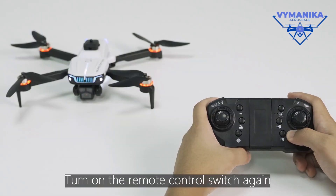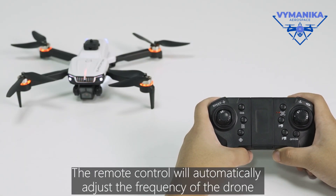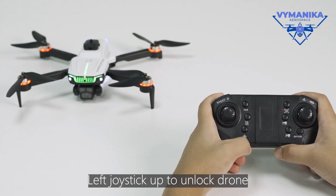Turn on the remote control switch. The remote control will automatically adjust the frequency of the drone. One-click calibration of the gyroscope. Lift the joystick up to unlock the drone.